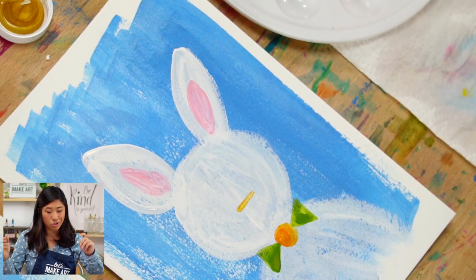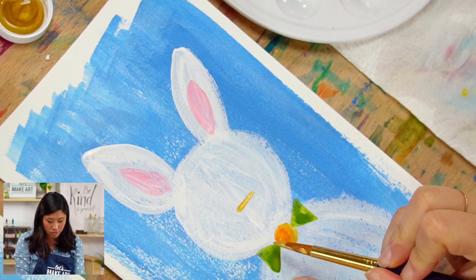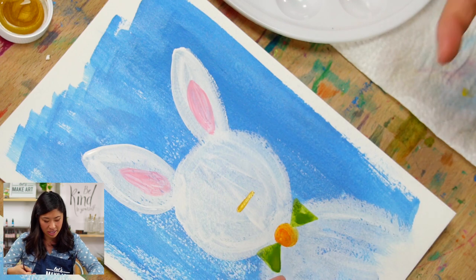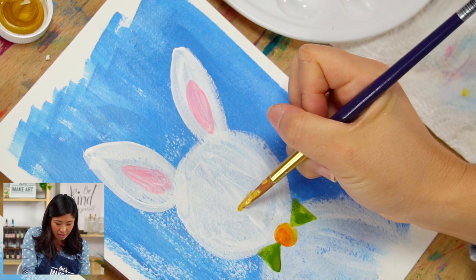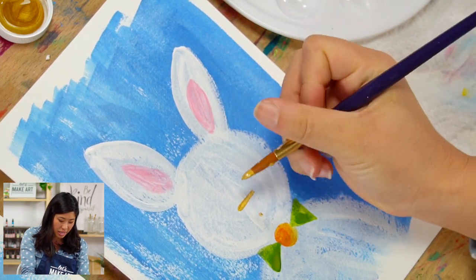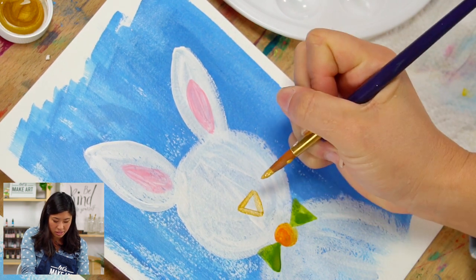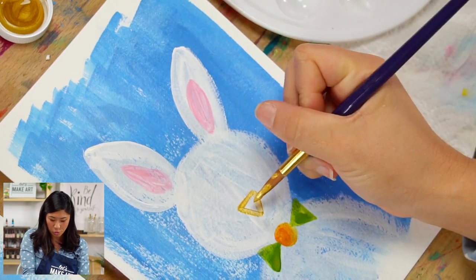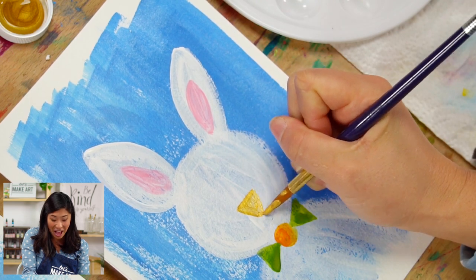To draw a nose triangle, we draw it pointing down this time. I'll draw a horizontal line, then a dot below it, and connect them — there's the downward-pointing triangle. It's the triangle trifecta — all three shapes pointing toward that center circle!